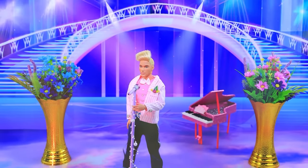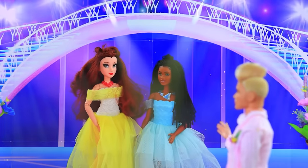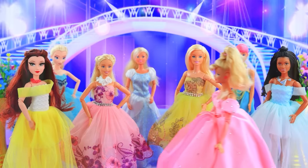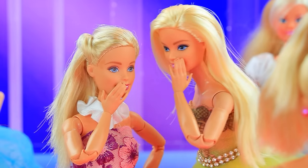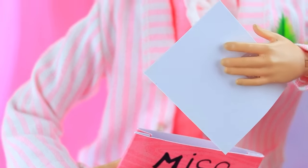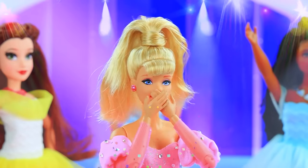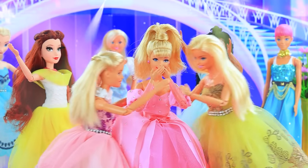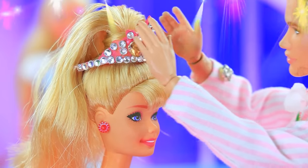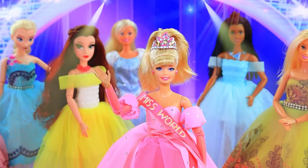Barbie competes in the Miss World contest. Introducing our members — who will be the winner? And here's Barbie — wow, beautiful! Time to announce our winner — it's Barbie! Congratulations! Oh, what a surprise! You deserve this crown. Thanks to everyone who supported me — this is a huge honor.